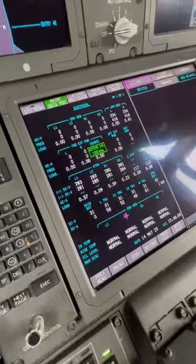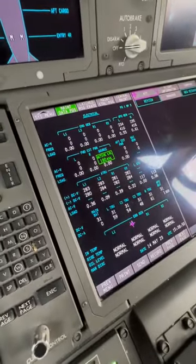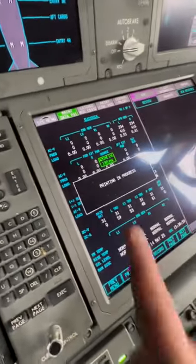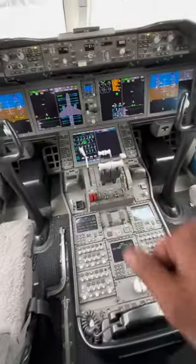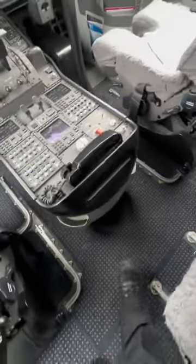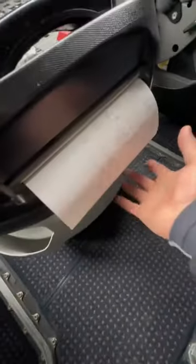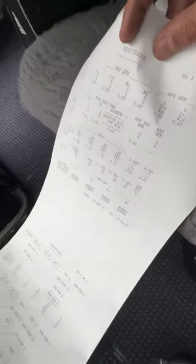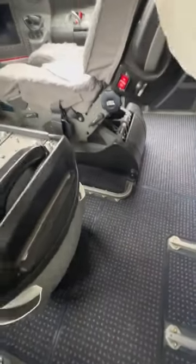And that's how the printer prints. I'll show you an example. You can also get a hard copy of any kind of aircraft system diagnostics. Simply hit print and it will print exactly that data right over here. There you go. Done.